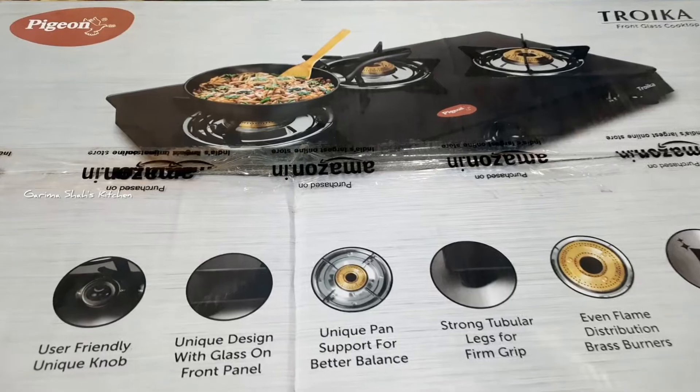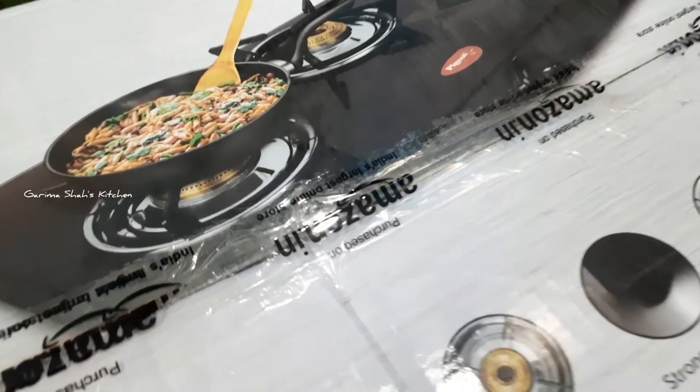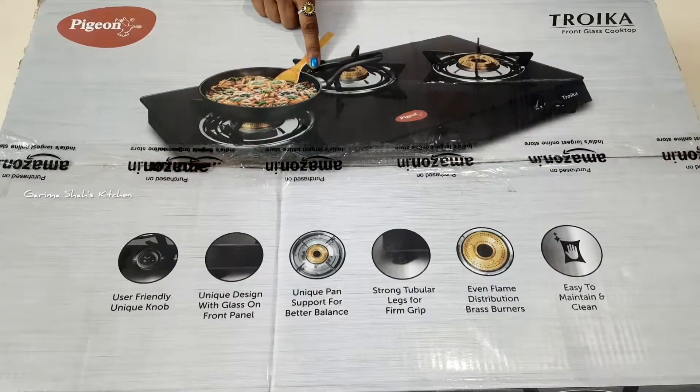So today I will give you the review — let's start! But if you are new here, subscribe and press the bell icon so you can get notifications. This product doesn't include any paid promotion; it is my personal review of a product purchased through Amazon.